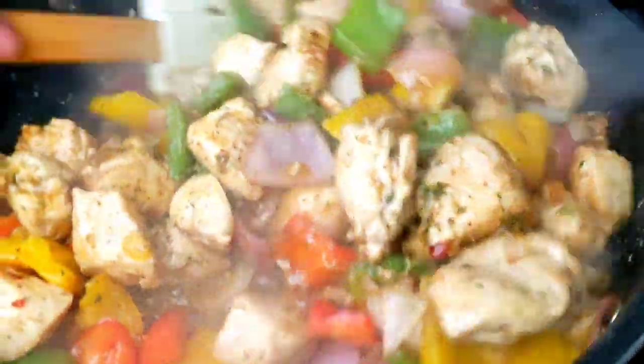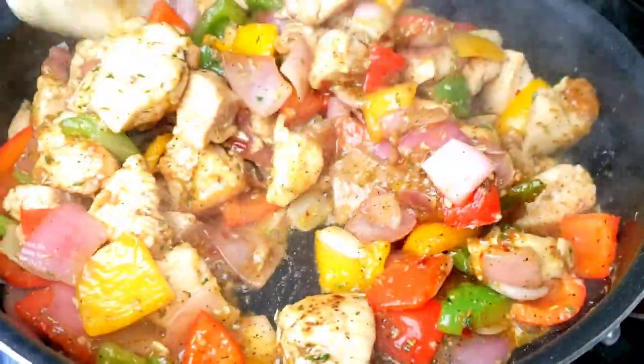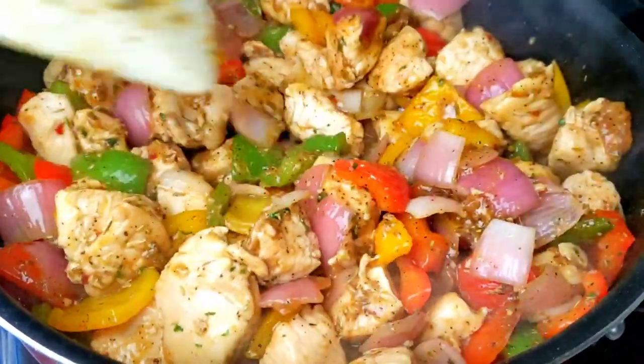Here is the tip of the day. Always add your vegetables at the end to prevent them from becoming too soft and soggy. You want them to be tender and firm.